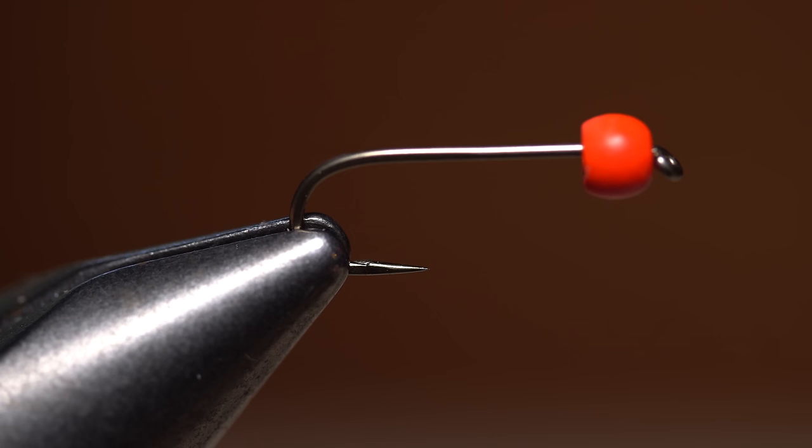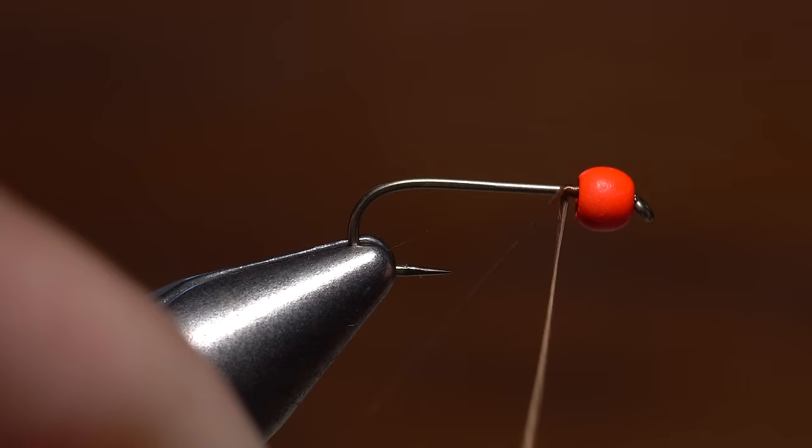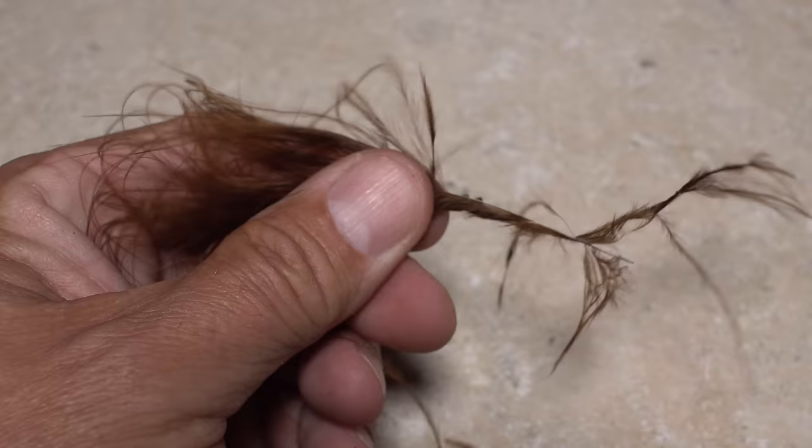Thread a single bead onto the hook point small hole first and allow it to slip up onto the shank. Get the hook firmly secured in the jaws of your tying vise and slide the bead up to right behind the hook eye. For thread, I've loaded a bobbin with a spool of UTC 140 denier in brown. Get your thread started on the hook shank immediately behind the bead and take a few wraps rearward before snipping or breaking off the tag.